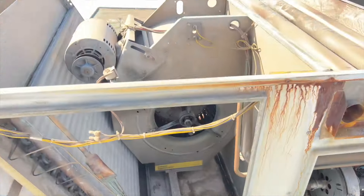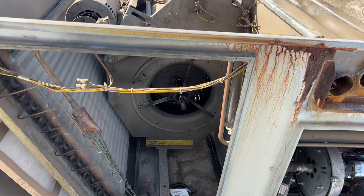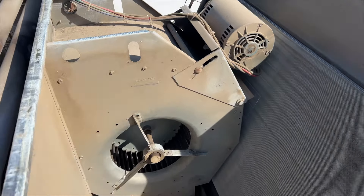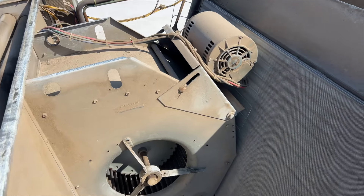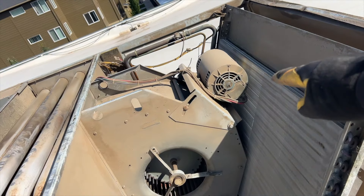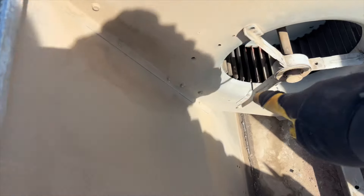We got the set screw out. Now we're gonna go work on that other bearing on the other side and hopefully I can just pull the shaft straight out. That shaft is gonna be a total pain, so I'm gonna take the whole housing out for easier access. I'll start by taking the motor off.